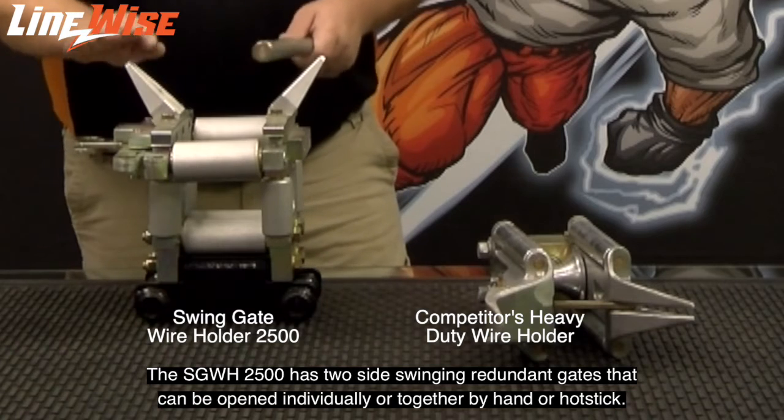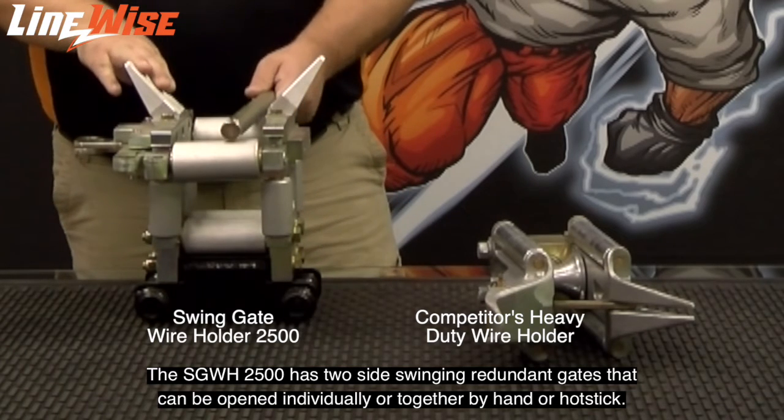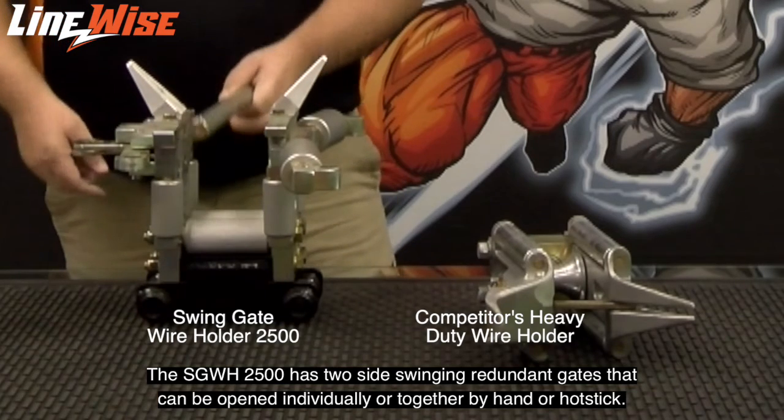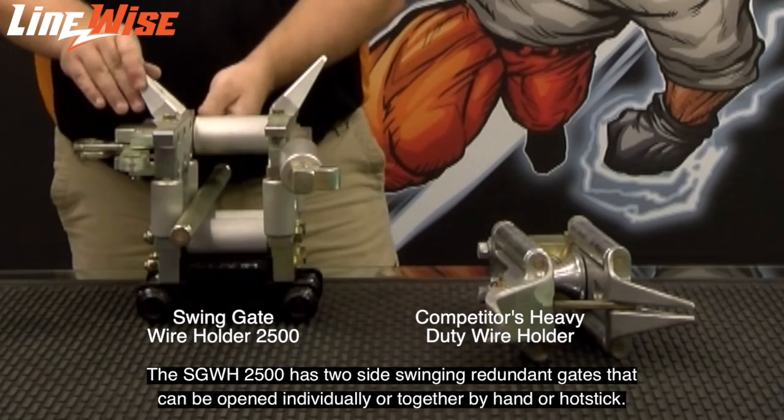The Linewise Sweetengate wire holder 2500 has two side-swinging redundant gates that can be opened individually or together by hand or hot stick.